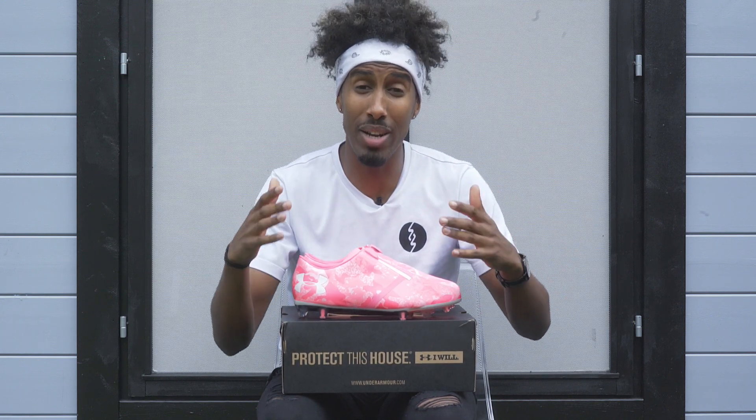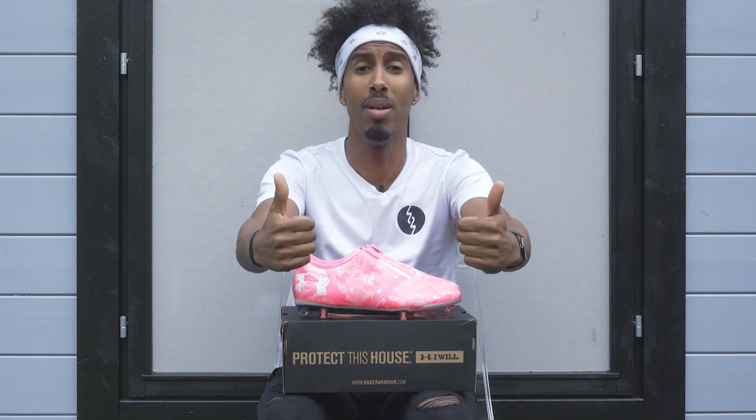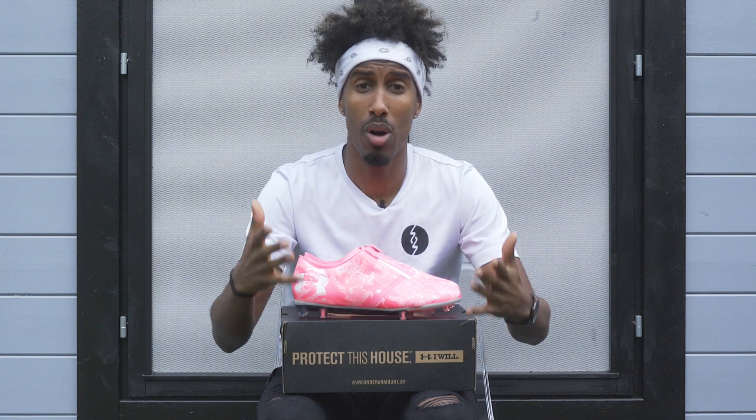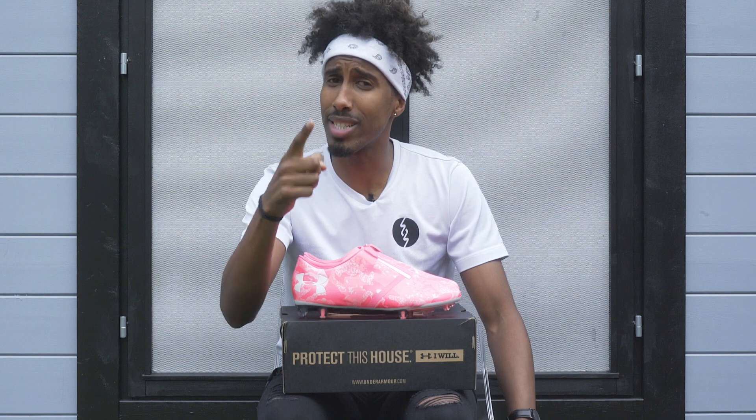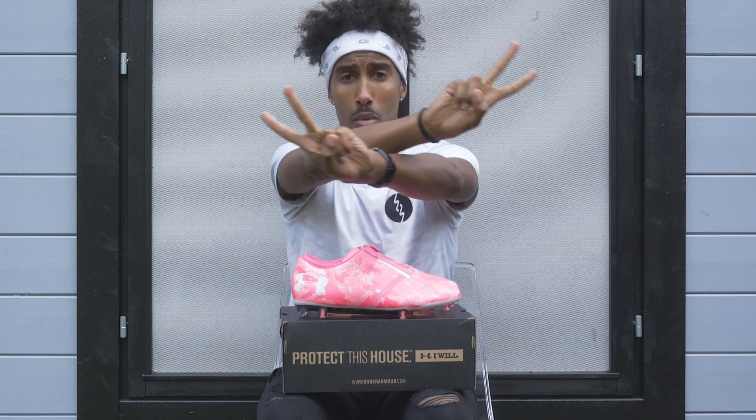That's it for me here on the Kit Lab. Give us a massive thumbs up if you also support Breast Cancer Awareness. Make sure you subscribe and I'll see you on the next episode. I'm AK. Peace.